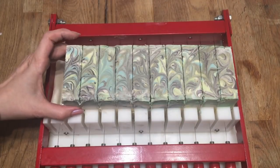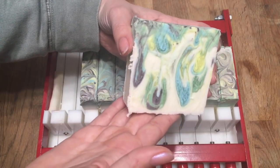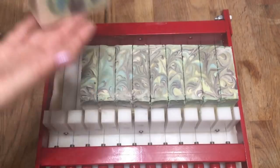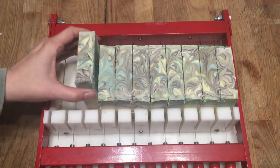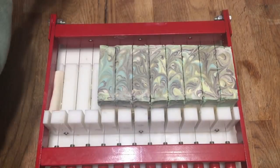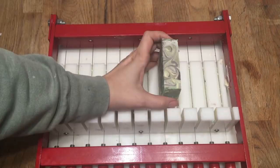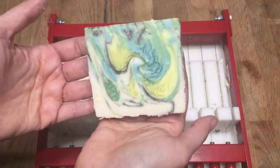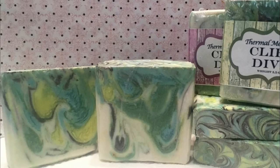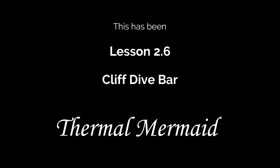Next up, part 7. Stay tuned for a great hanger swirl recipe that will get you those designs that you've seen all over the internet. We'll see you next time.